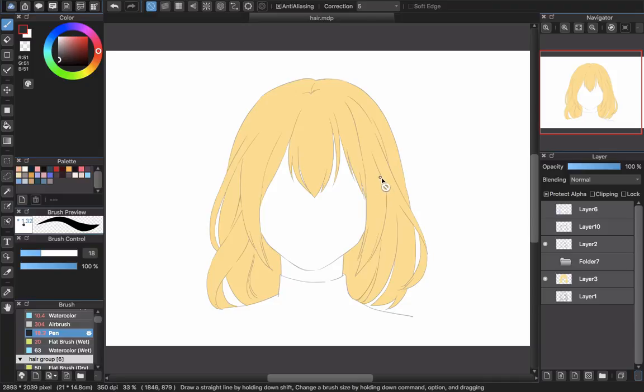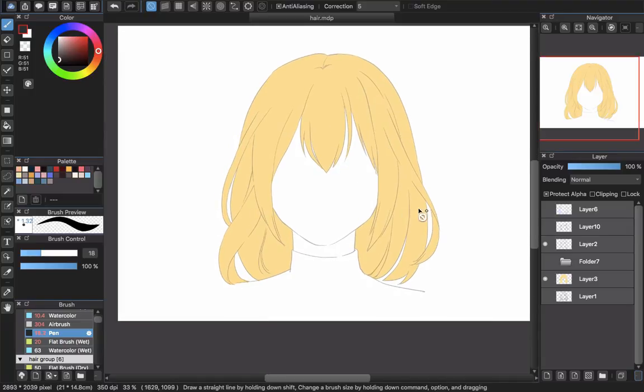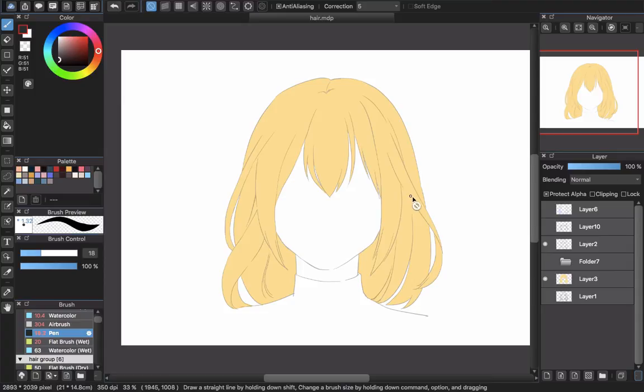Hello everyone and welcome back to CIGTR channel. In this video I will show you guys how I paint yellow hair in a similar style. This isn't really a tutorial, I'm just showing you the way that I did it. This will be a long video so maybe there's something you can skip. You can see the hair here — I've already made a lot of videos about the same hairstyle so you can easily follow what's different when the hair style changes.